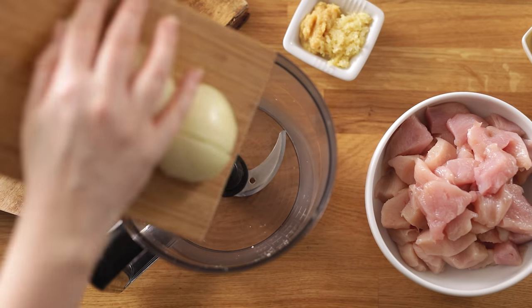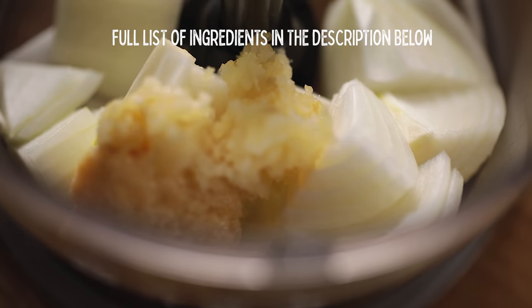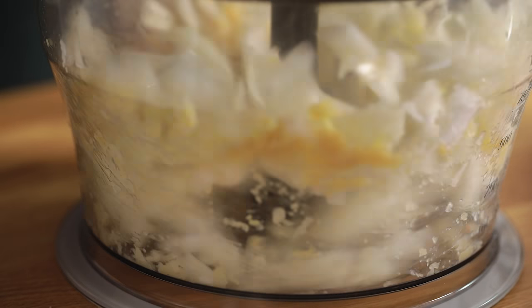It can all be made in one pan and it makes a great Friday night dinner. We start by adding a roughly chopped onion to a mini food processor. Next in goes two cloves of minced garlic and two teaspoons of minced ginger, or you can leave these whole if you like. Add them into the food processor and blend to a paste with that onion.